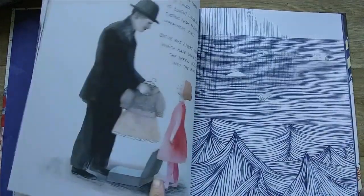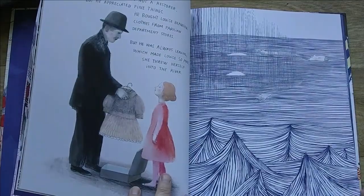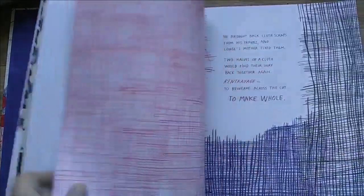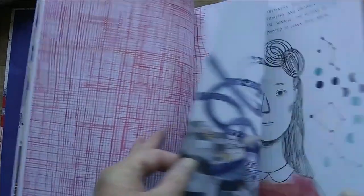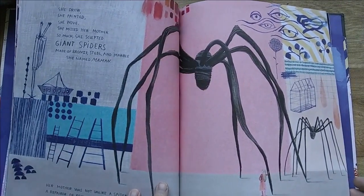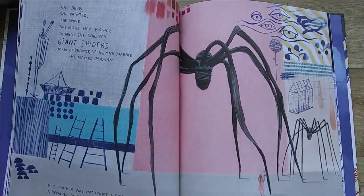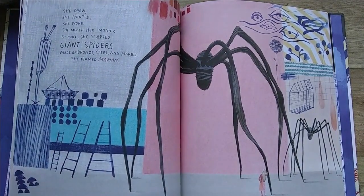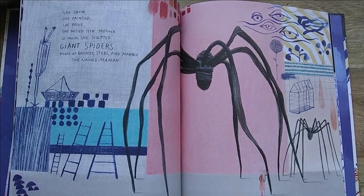In the Tate there's a huge spider which Louise called Maman, and very scary it is — I've seen it there myself. It's made in bronze. Huge.